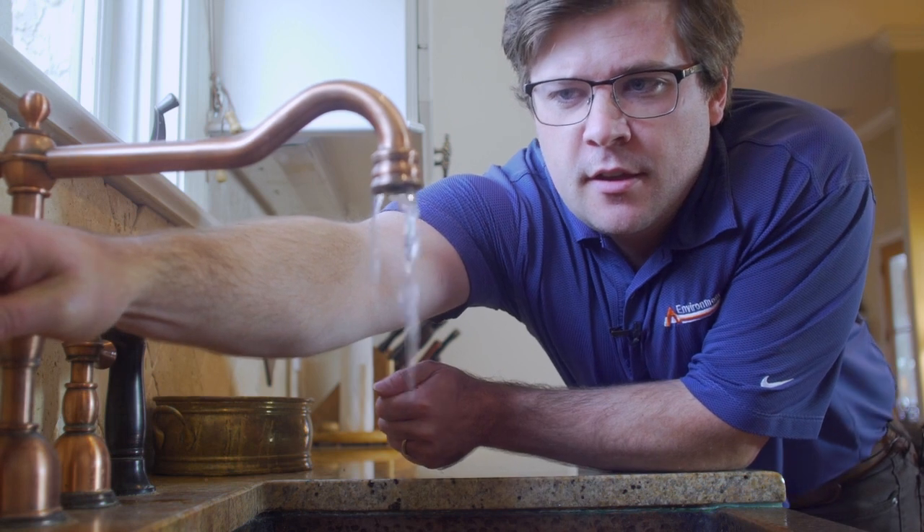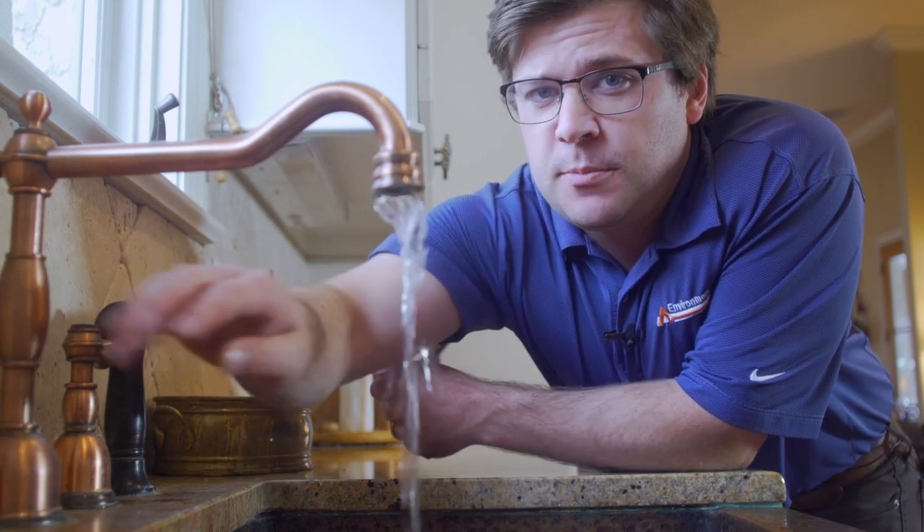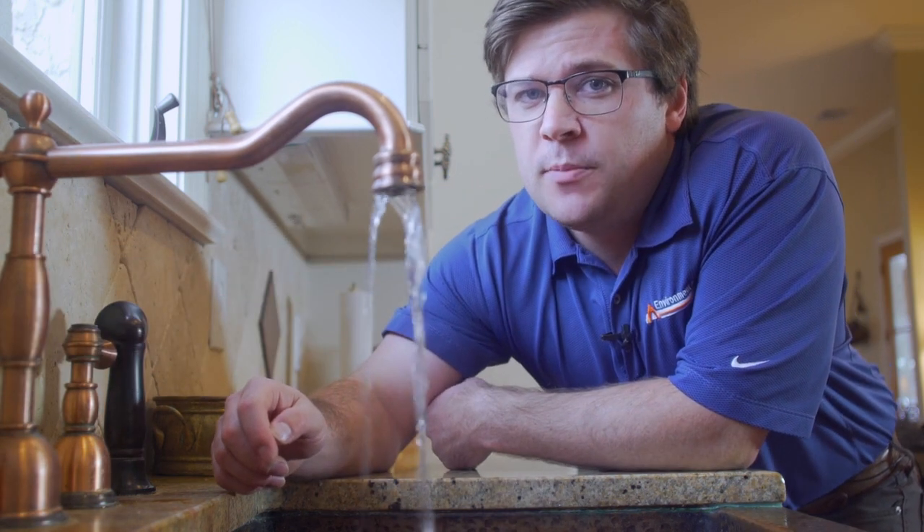Do you have little or no hot water? Is your water pressure simply lower than normal? It could be another sign. Do you have warm spots on your floor or areas where water is coming out from underneath cabinets? Another sign that you probably have a water leak.